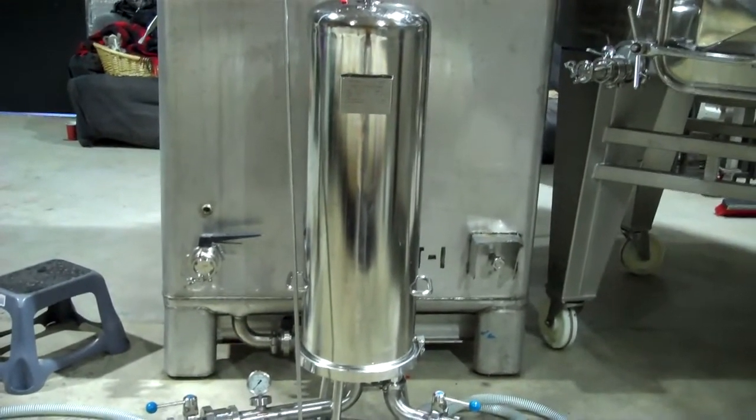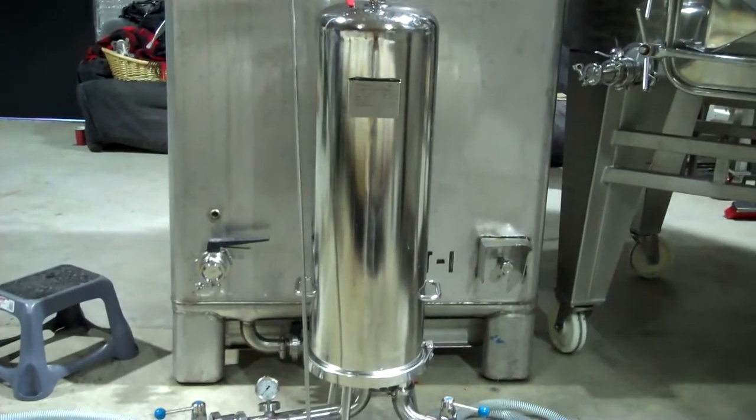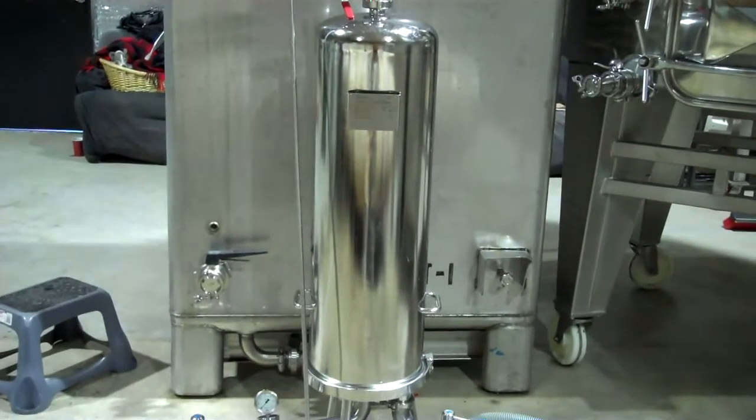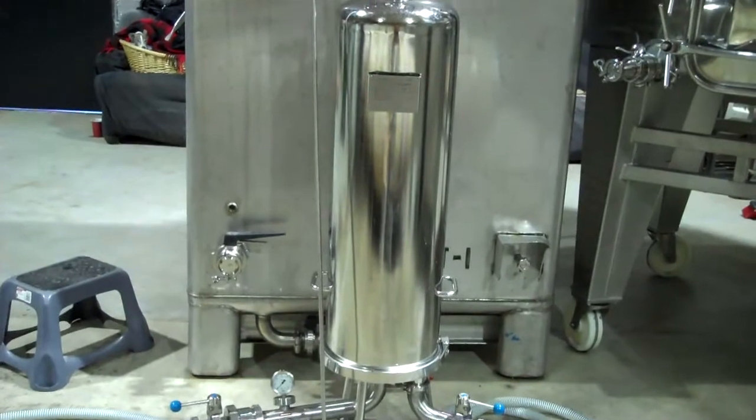Once the filter is nice and clean and ready to go, we'll start pumping wine through this filter into a different tank — from a tank with unfiltered wine into a tank that will hold the filtered wine.